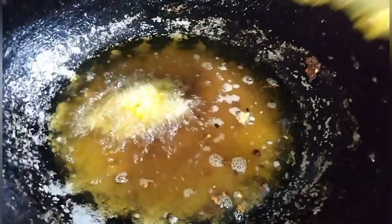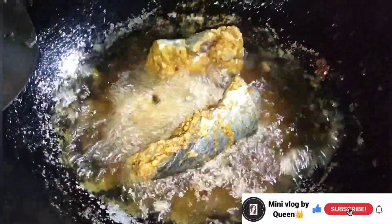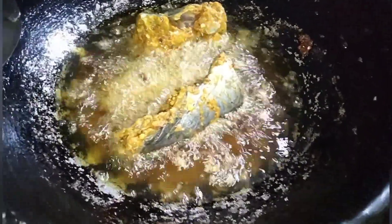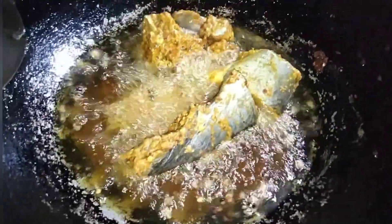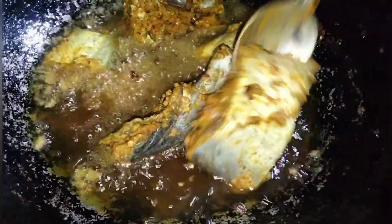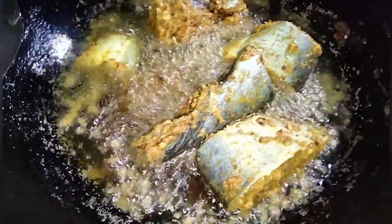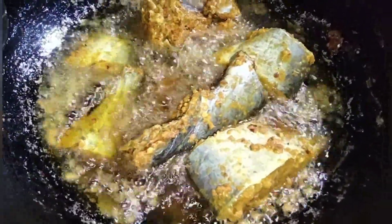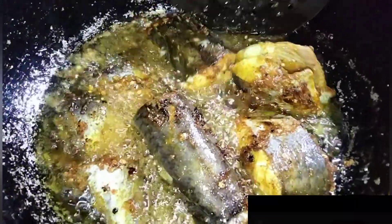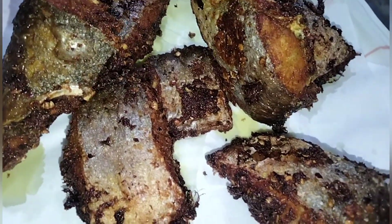I will fry it following the same process. If you like this video, please comment and share it. I will show you more in the next video. Subscribe to my channel — you have a lot of love. I will fry it for more happiness!